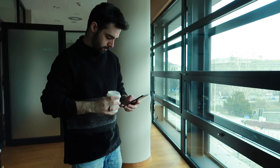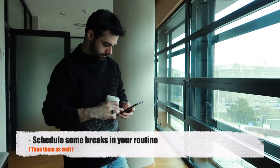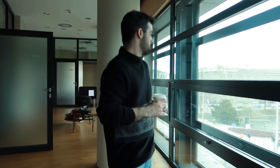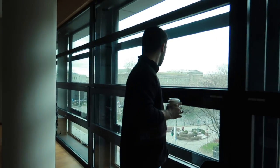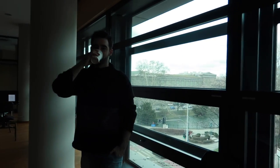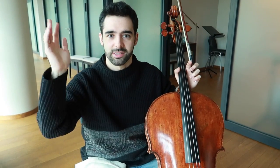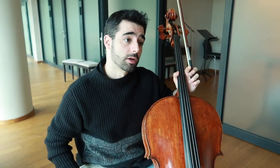Practice breaks are extremely important. I usually take 15–20 minutes every one and a half hours to stretch my legs, breathe a little, and drink my coffee. I usually practice at least four or five hours every day. When I was younger — around 13 — I was practicing eight hours a day for about the next 10 years. But now four or five hours is my sweet spot; it makes me feel good and confident.